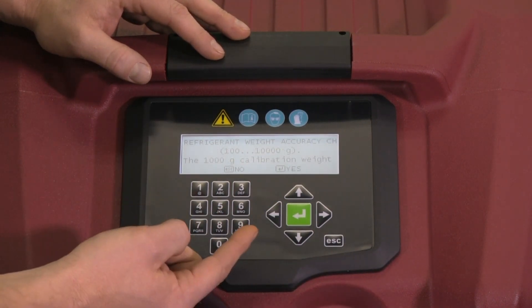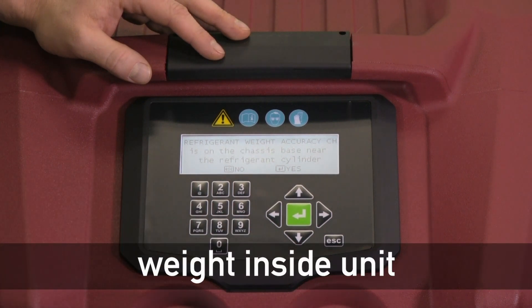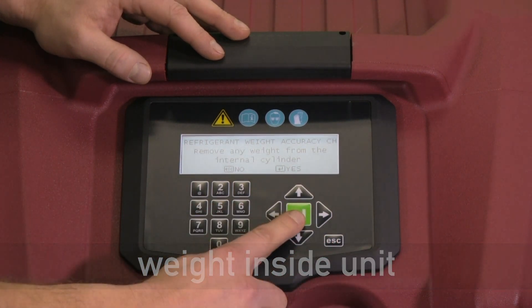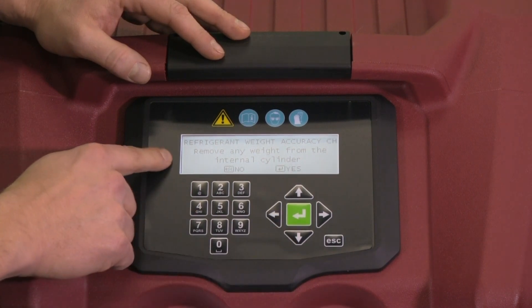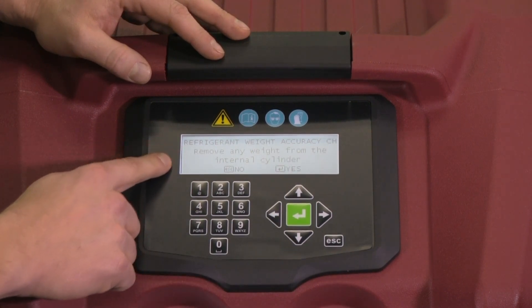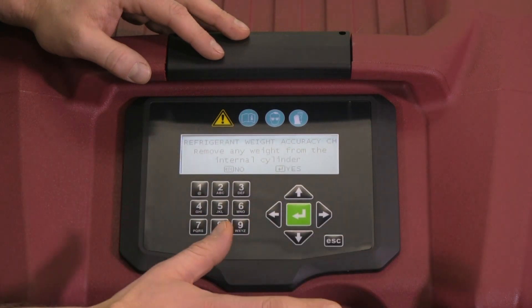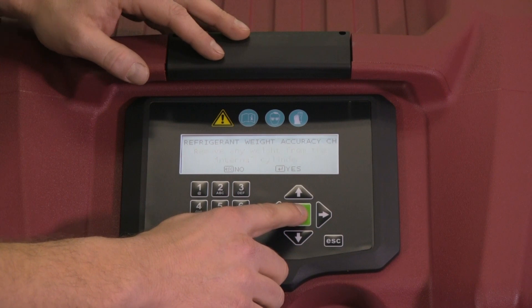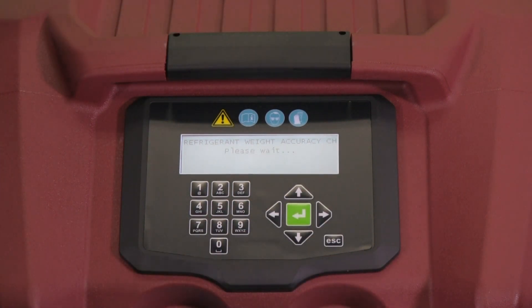It's going to say that we're going to require a weight, and there's a weight on the inside of the cabinet. It'll instruct us in a moment, so I'm going to say yes to that. The first step is to remove any weight from the internal cylinder — there's no weight on this internal cylinder, we just filled the bottle on this. I'm going to say yes, and not touch the unit for 15 seconds while it goes through and zeroes out.